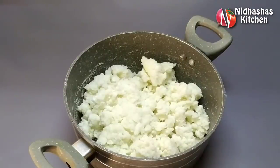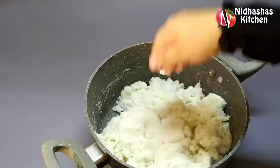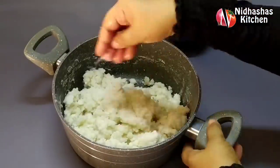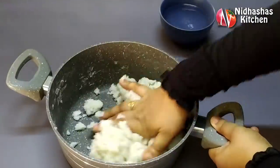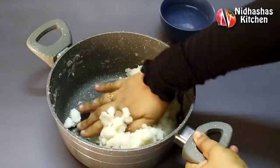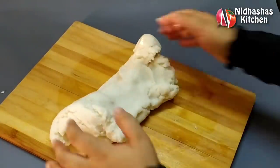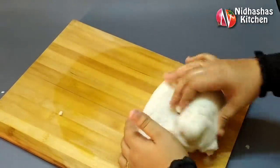We can make the dough a little bit soft. We will add 1 tablespoon of sunflower oil and a little bit of salt in the bowl. We will also add a little bit of honey.